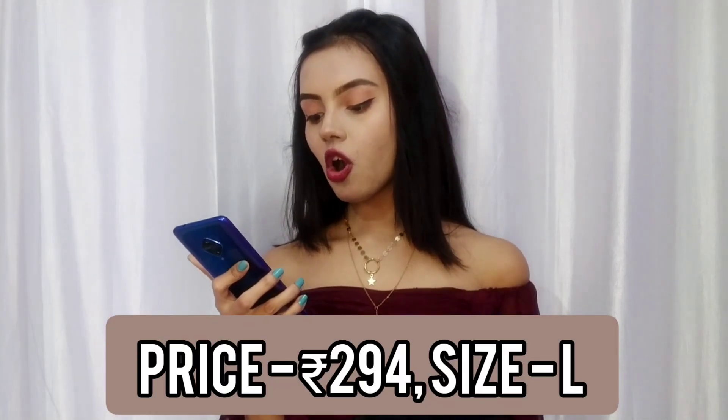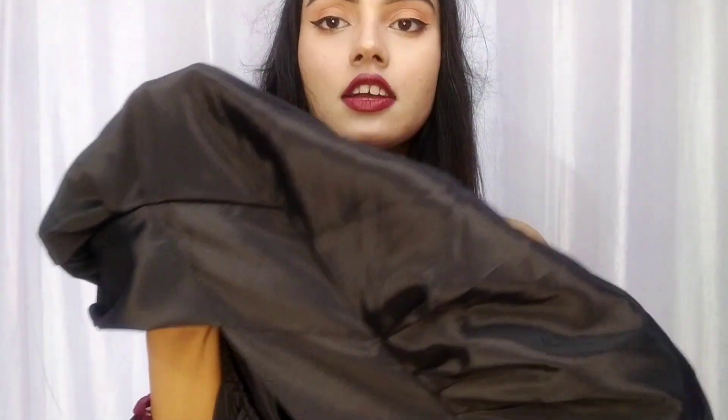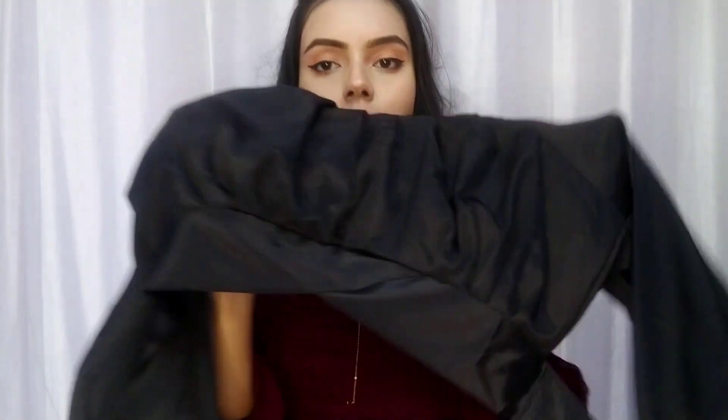I hope you like this top - please comment and let me know! The next item is a drawstring top - described as a ladies' blouse with long sleeves, V-neck, short style. The price is Rs 294 and I picked a large size. Let me talk about this top first. I was expecting some other material, but the material is actually nice - not bad. It has a little glossy type of material, as you can see.